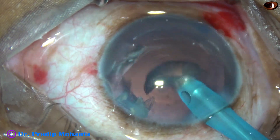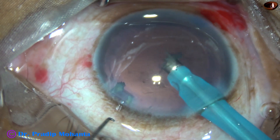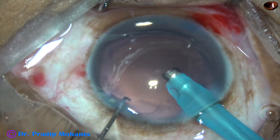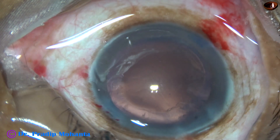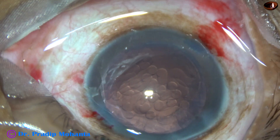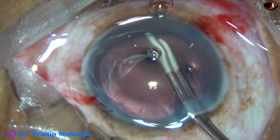Now once the nucleus is managed, we have to remove the epinucleus — it has been done. Now this is a small bit of nucleus; it comes out through the side port. And we have managed the nucleus very well underwater. Our underwater phaco has been a success.